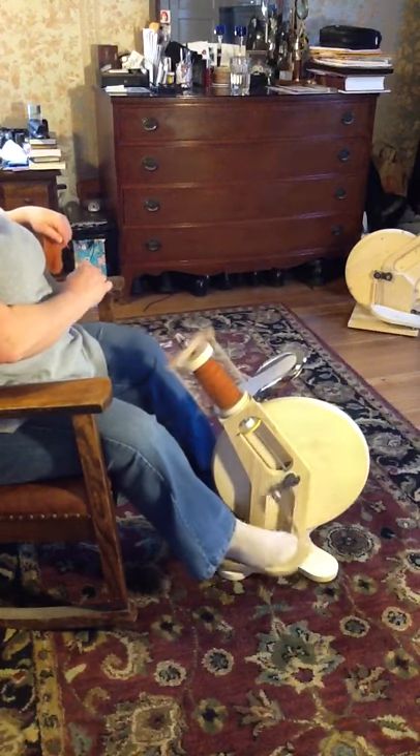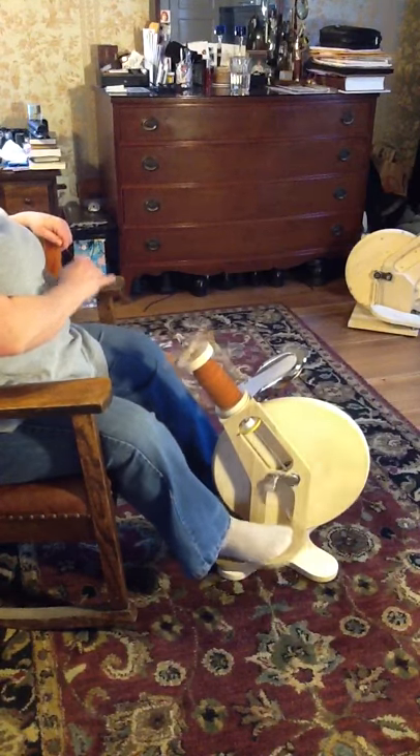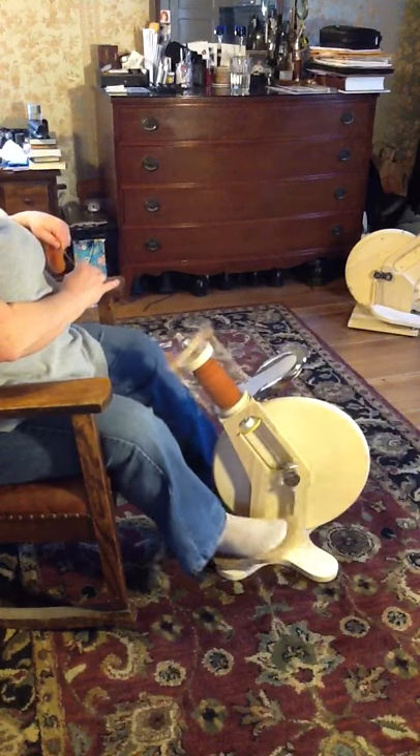This is kind of a fat rolag — Rolag, Rolog, I don't know how you pronounce it. Maybe I should look that up. I hate mispronouncing stuff.